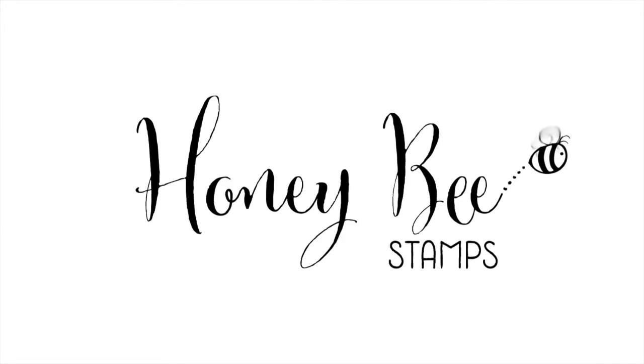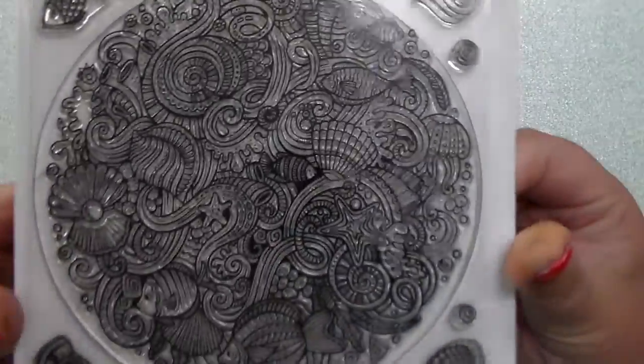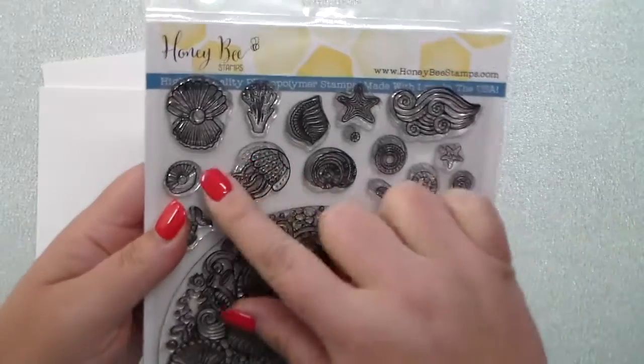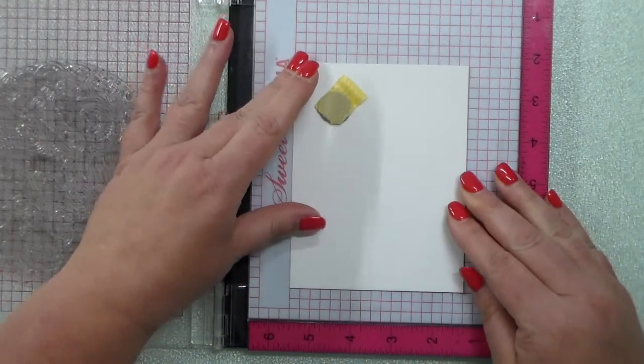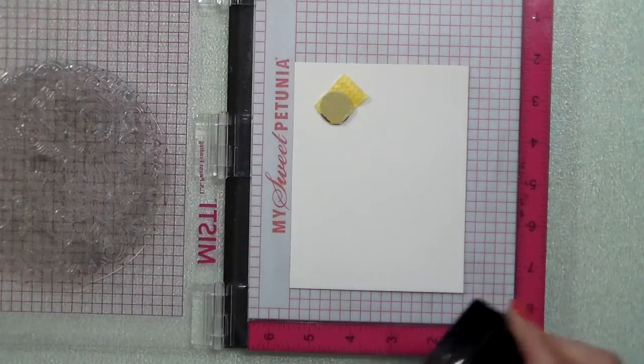Hey everyone, this is Kelly Kahoot and I am so excited to be sharing with you the Zen Ocean stamp set. All of you know that beautiful Zen Floral stamp set that Honeybee Stamps has brought us, and I am so excited to use this ocean theme set. It is a huge stamp set with this huge stamp.